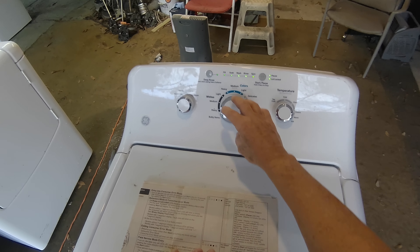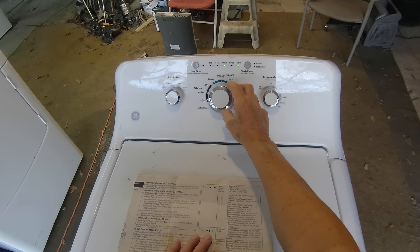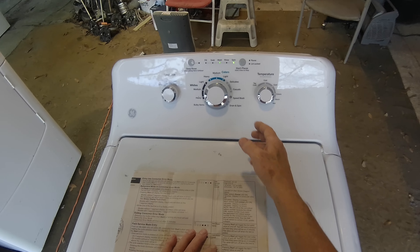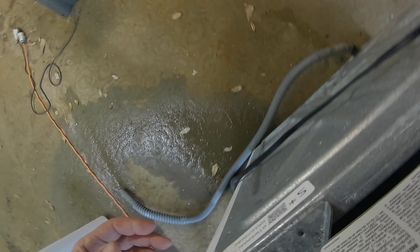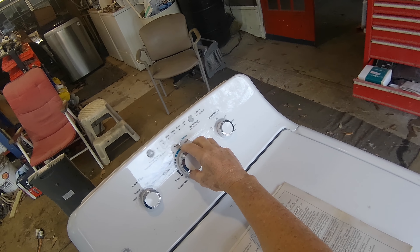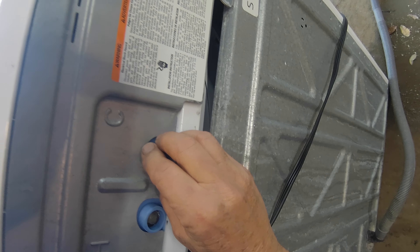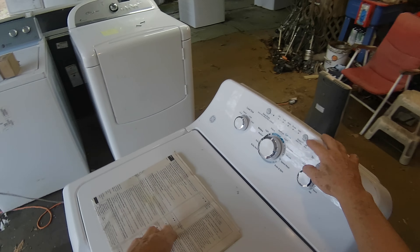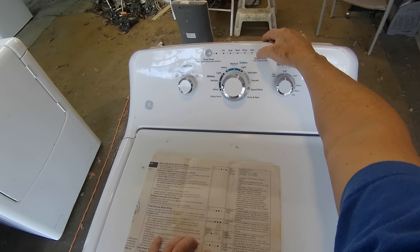After you put it in test mode you want to test these things. We don't have to hook up the water, but we can listen for the valves. Turn until these lights are on — that tells you the version. For the hot water valve, turn it on and you can hear that solenoid and feel it humming. Turn it off, and the cold water valve is all three lights — I hear the solenoid and feel it vibrating.